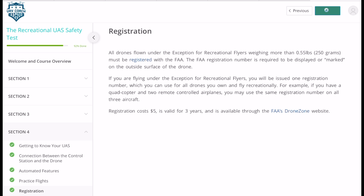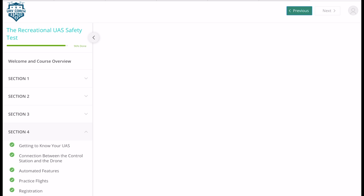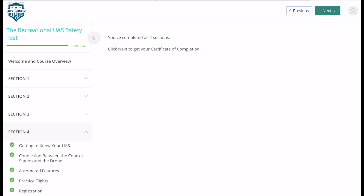Once you've done this, it talks about registration, FPV modes, automated flights, different safety features, and any documents you need. Section four is quite a lengthy one, and then you've got five questions at the end of it. The last question is about the registration number being on the outside of the drone. Click finish quiz, and you have got your certificate.